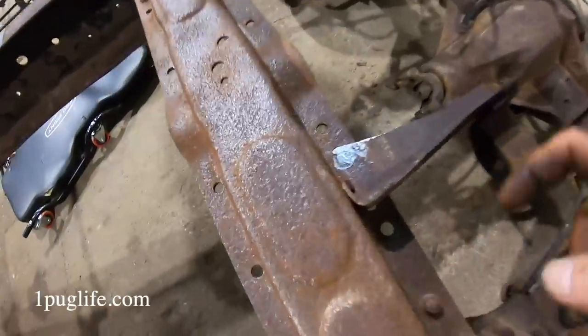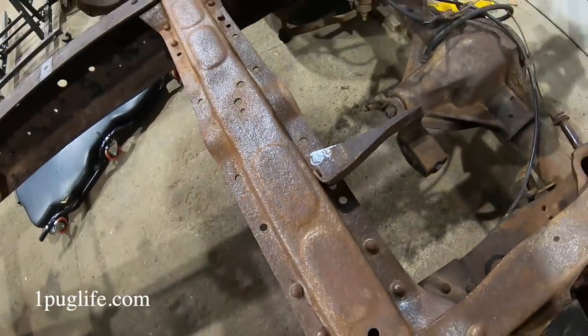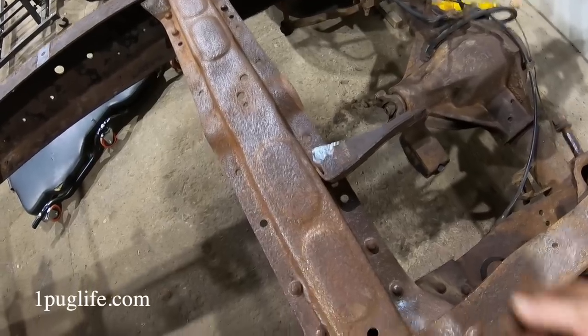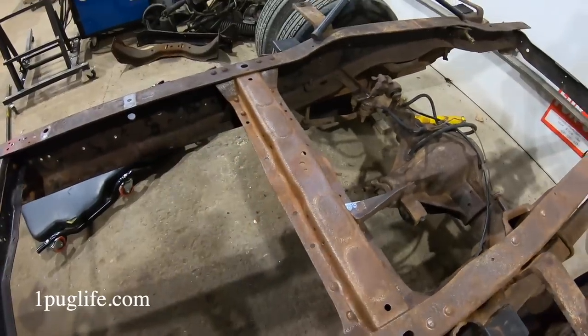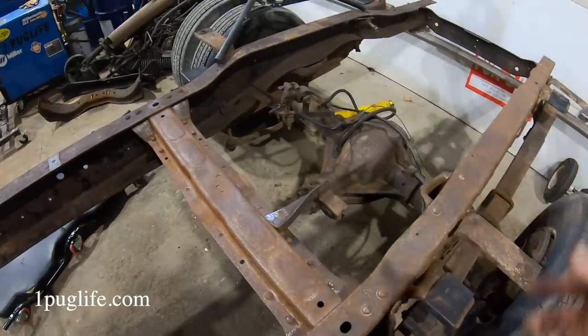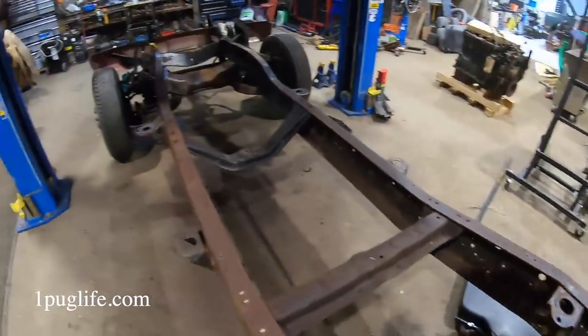I used the air chisel to chisel off one of these rivets - they don't just come off, eh? I don't know if you knew that or not. But that one's a bolt, so I'll just undo that and pop that guy off. Sway bar end links - we'll cut those off. Might be able to undo that one, but the other one's just rusted. Terrible.